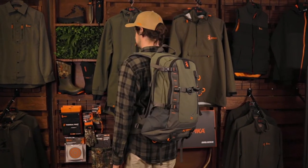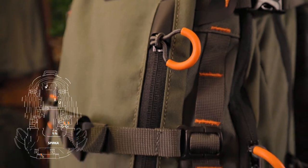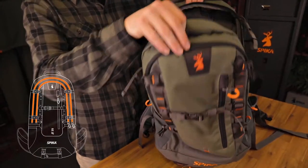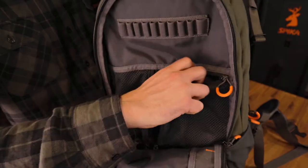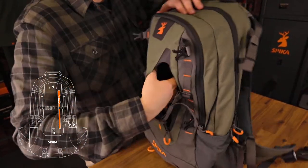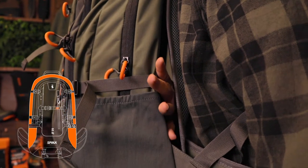Features include: hard wearing external tie points, durable and reliable YKK zippers with large pull tabs, reinforced high stress areas for any hunting style, multiple compartments, plenty of internal pockets, front stash pocket for quick access, and a heavy duty load stabilising frame with air mesh ventilation allowing airflow to keep you from sweating when you're hitting the hills.